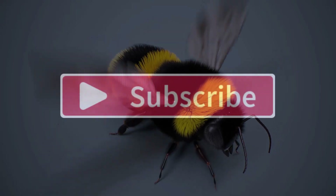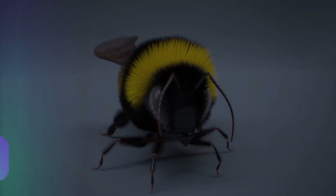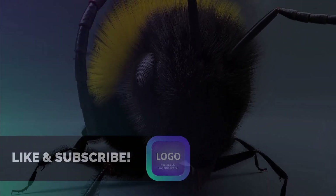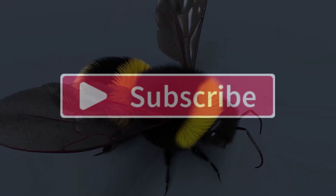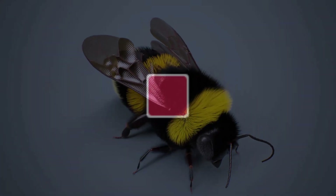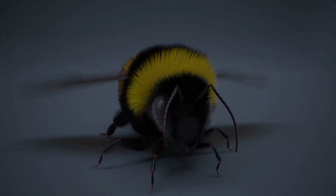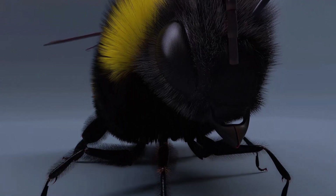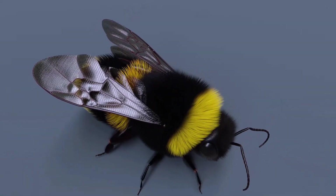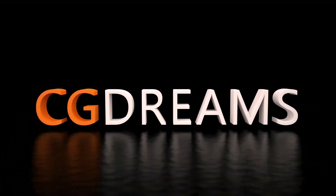If you've enjoyed this content and learned something from it, please give a thumbs up and subscribe. I'm not monetizing my content — it's free and made in my own time, so please support me by hitting thumbs up and subscribing. The next part of this tutorial will be up very soon and we'll continue where we left off, so stay tuned.